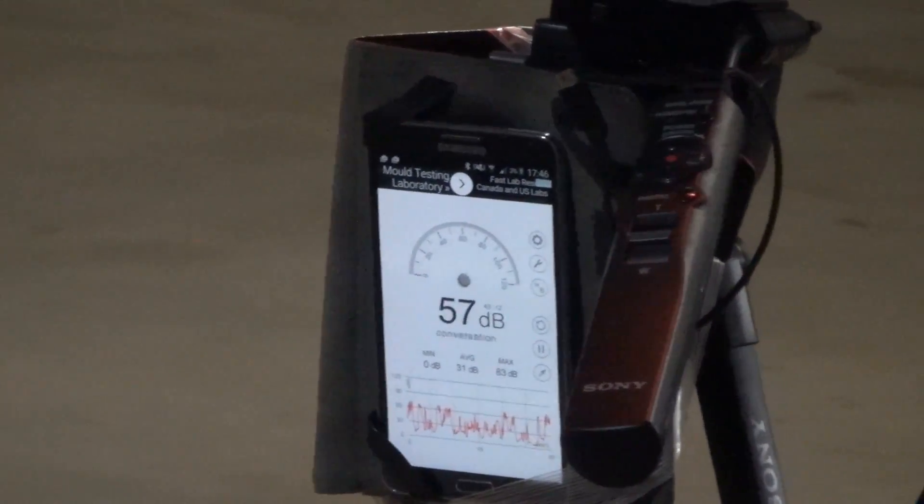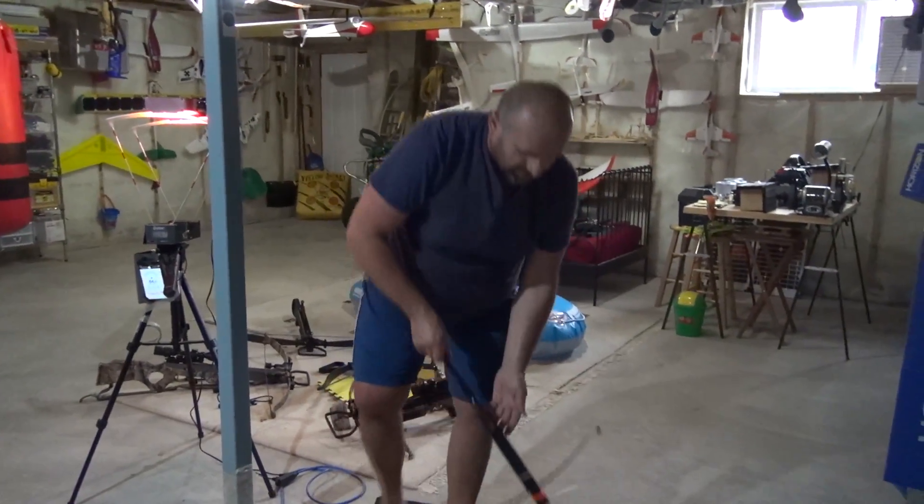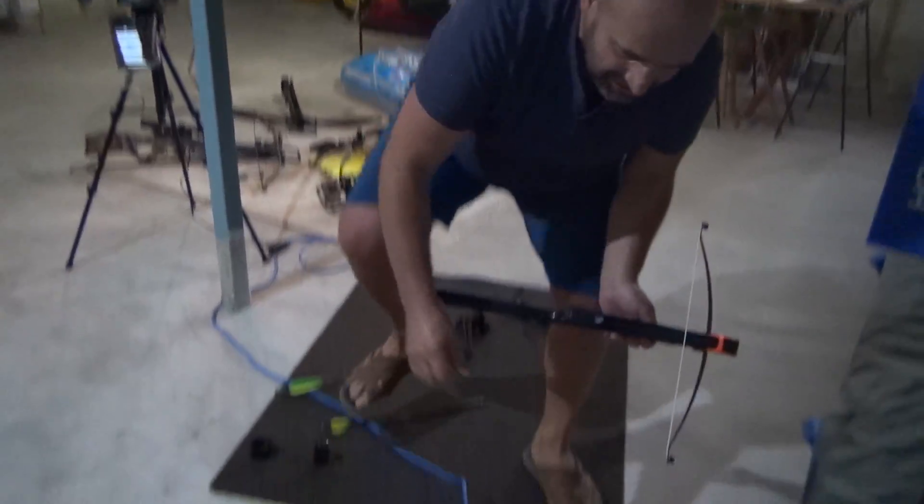75 decibels — I saw 327 feet per second. There you go, that's it. And now the most powerful bow — I think I'm gonna use this guy here, no — I'm gonna use this one, put it here and cock it.